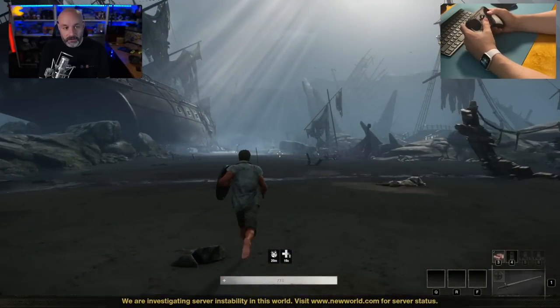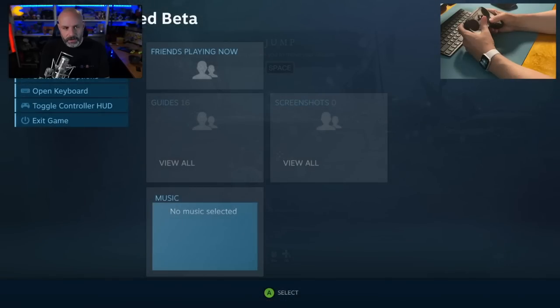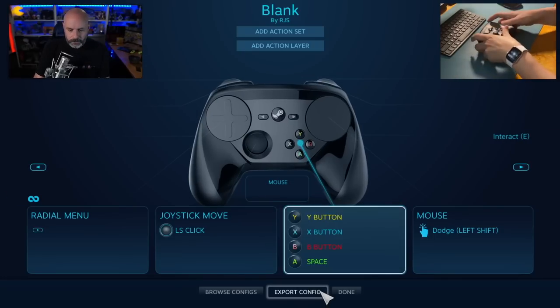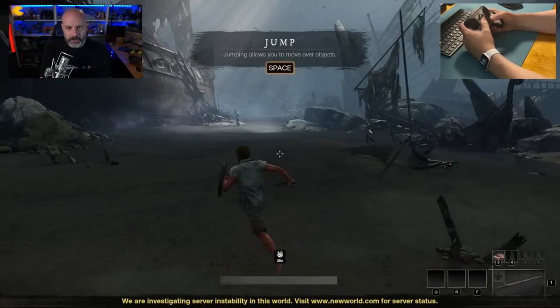Escape the ship graveyard to look for my crewmates — that's what it wants me to do. I need to be able to jump. Controller config: I want A to be my jump button, so I'll assign this to spacebar. Jump. There we go — now I can jump.